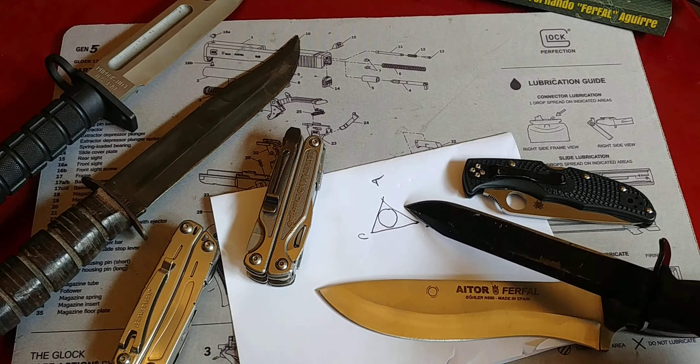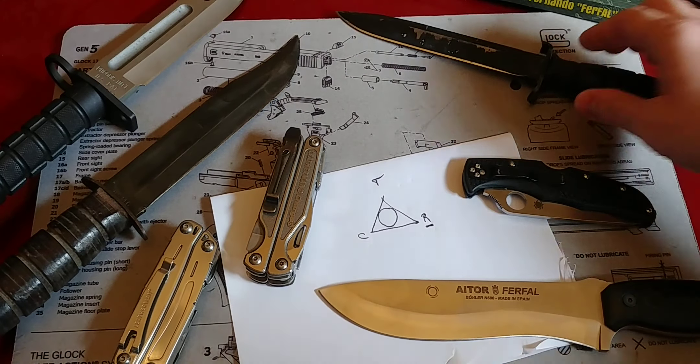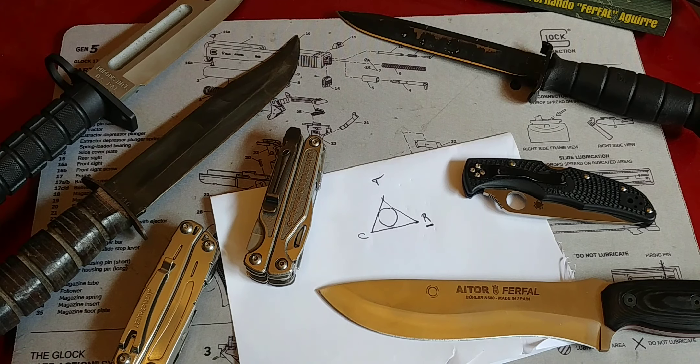Hey folks, Fernando here doing another video for More Survivalists, and in this case talking about knives, specifically knife steel. A question I got recently regarding knife steels is: how good is 1095 as a steel for a survival knife?